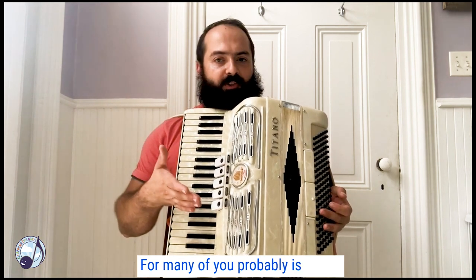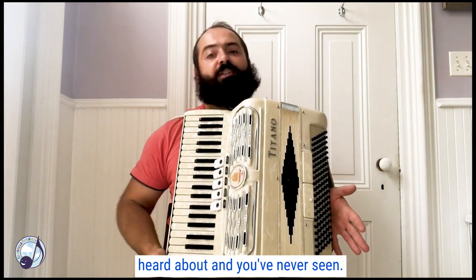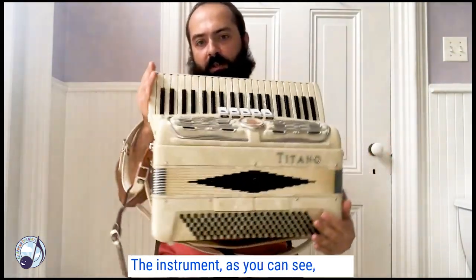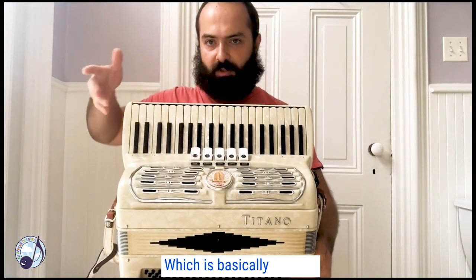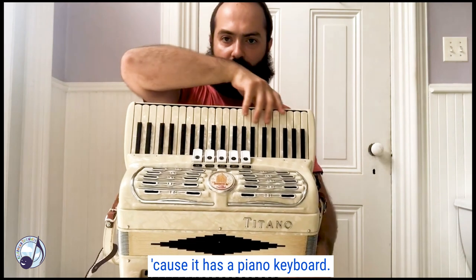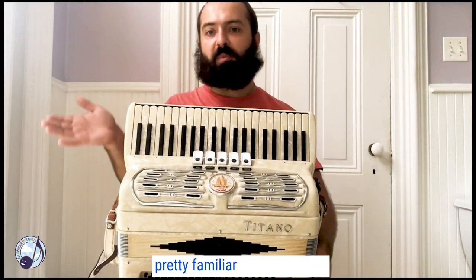For many of you, it's probably going to be a new instrument you've never heard about and never seen. The instrument, as you can see, looks very similar to the piano on this side, which is basically true because it has a piano keyboard, and I assume many of you are pretty familiar with the piano.